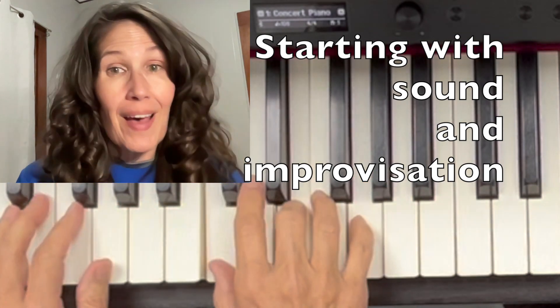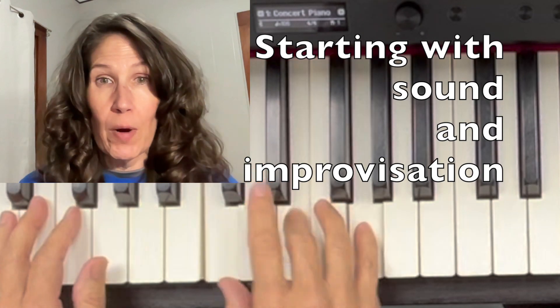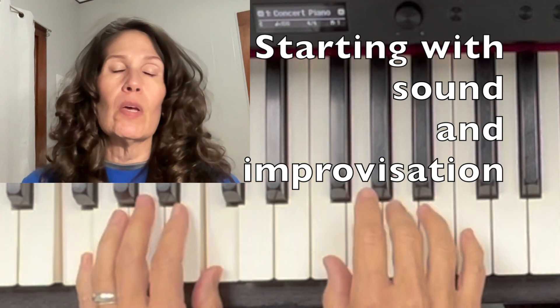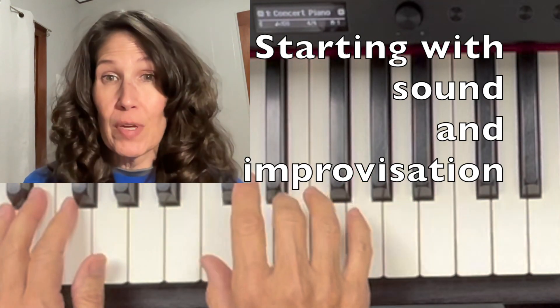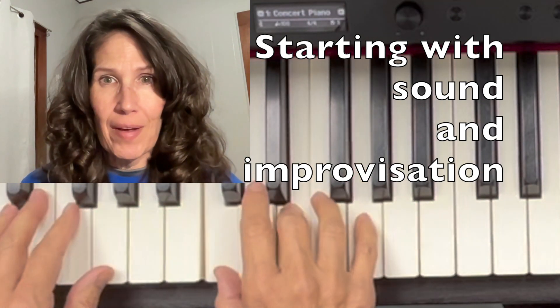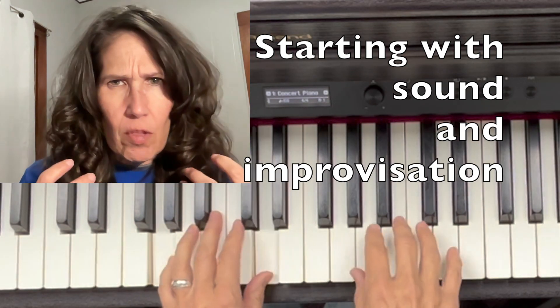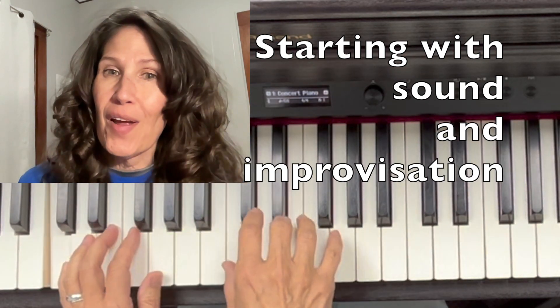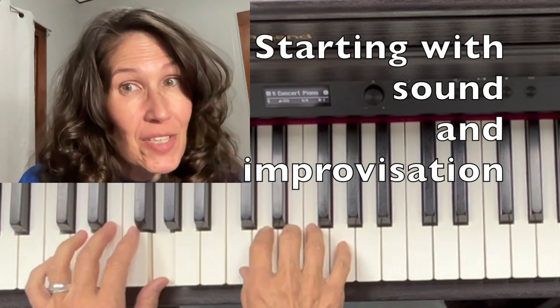Because I've been an elementary music teacher for half of my career, the concepts of Orff and Kodaly have really influenced how I teach piano. Instead of working on the theory first, what we're working on is sound and improvisation.